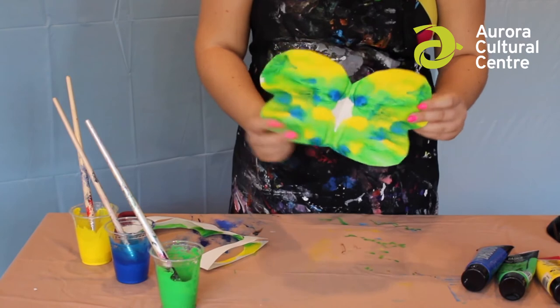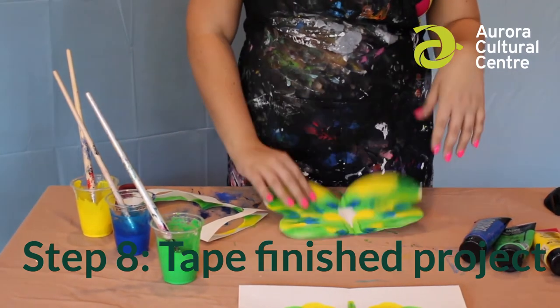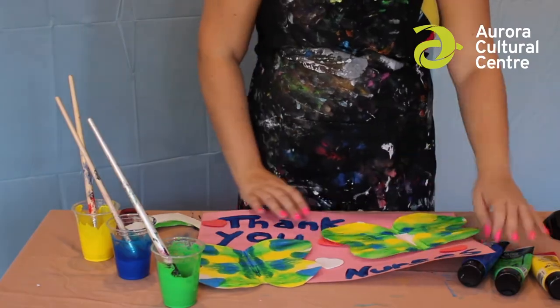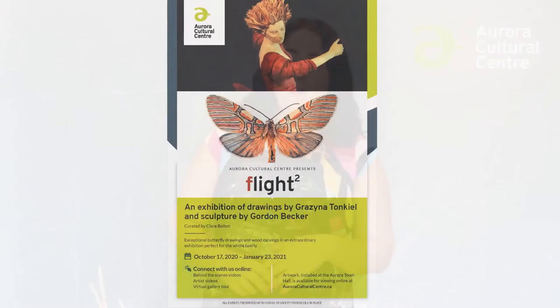Let's see what it looks like — gorgeous! Now that your butterfly is looking beautiful, you can stick this into the window with tape, or what I'm doing with mine is taping it to a larger page as a thank you to our frontline workers and putting it on the front of our house. Thank you so much for joining me today. If you want, tag Aurora Cultural Centre on Instagram or Facebook so we can see your gorgeous creations. Be sure to check out the Flight Squared Art Exhibition at the Aurora Cultural Centre starting on October 17th, or in the Town Hall of Aurora once it's open. The exhibition runs from October 17th, 2020 until January 23rd, 2021. Thank you!